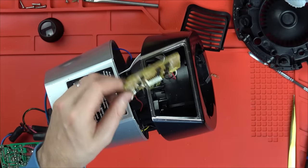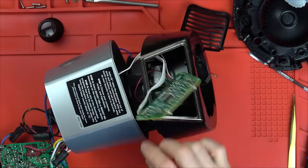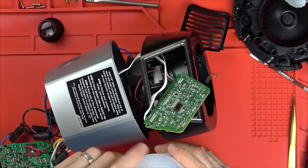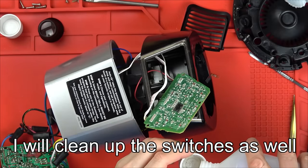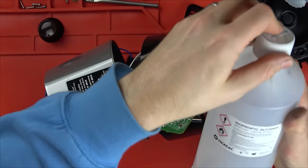Let's take out another one - a known working one - and see if that measures differently. While that's heating up, I'm going to get some isopropyl alcohol and just clean up the rust from here. I suppose water just sat on the base and it must have shorted them out, or whatever the liquid is that was spilt.